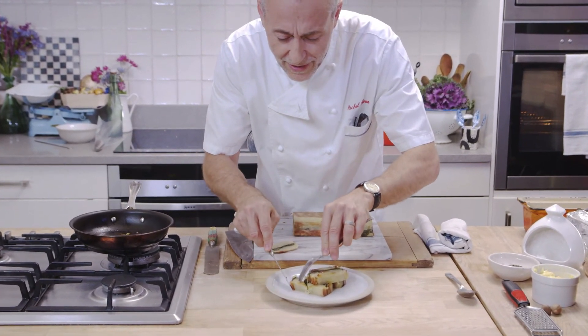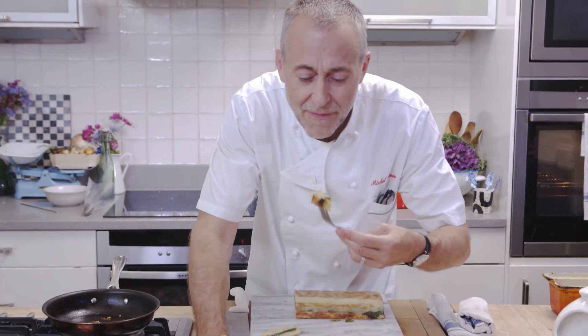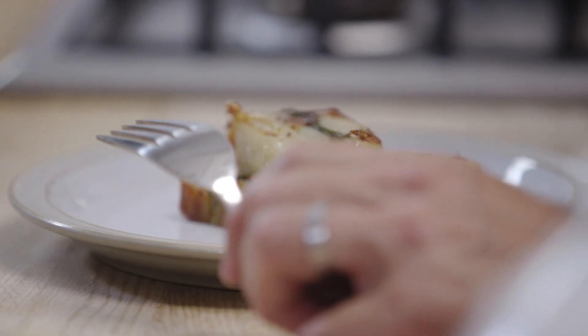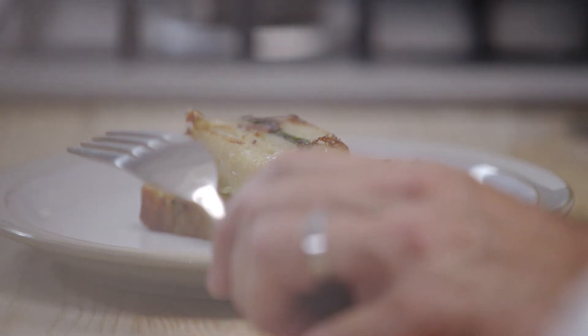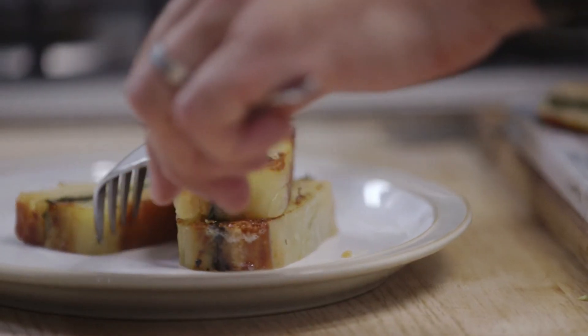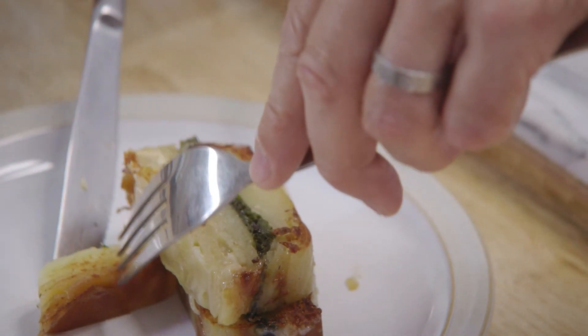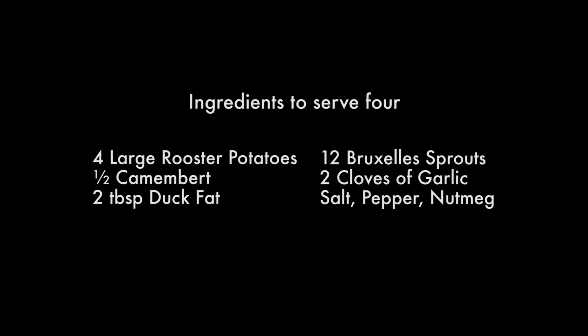The moment of truth — having to wait 24 hours for this. The Camembert cheese is really coming through, but the sprouts give it a little depth of flavour. It's just delicious. It's so simple to make, it's a really great dish — one that I think you could impress anybody with. I'm just happy.